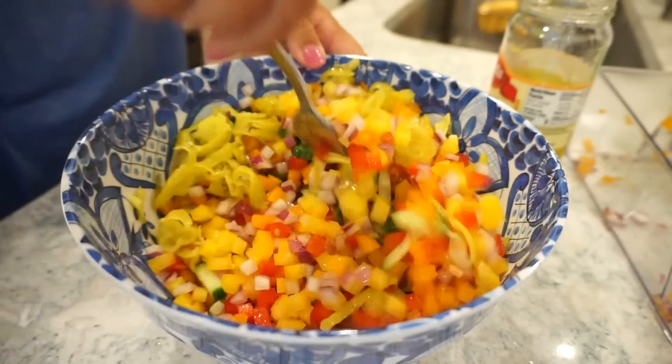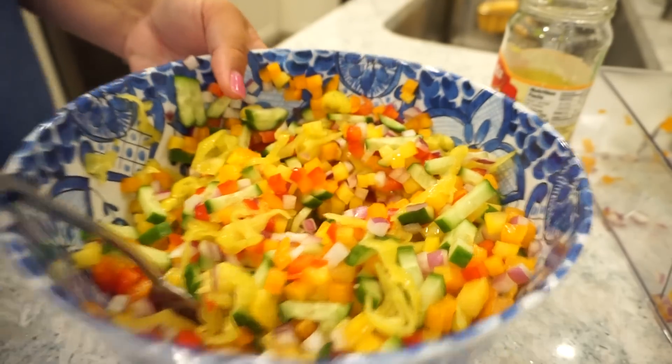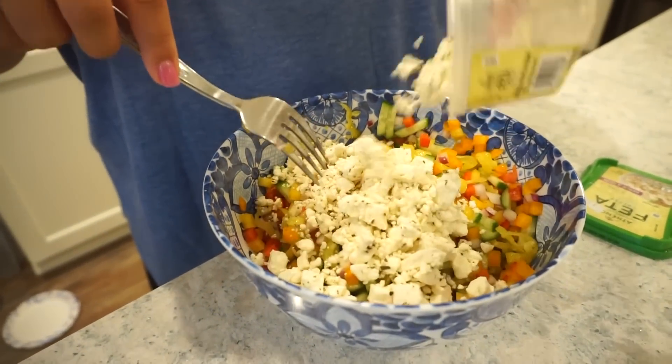I'm going to go ahead and stir those in. I feel like I'm losing weight just looking at this. If only I liked onions so I could eat this! Bunky says he's making rad jokes — not dad jokes — because they're so cool. But they're so corny. Next ingredient is feta cheese — I found one at the grocery store that has garlic and fine herbs. I just tasted it, it is so good.